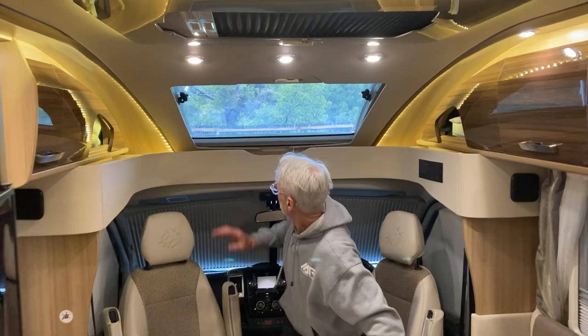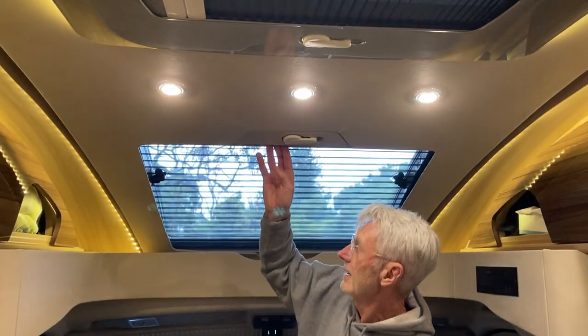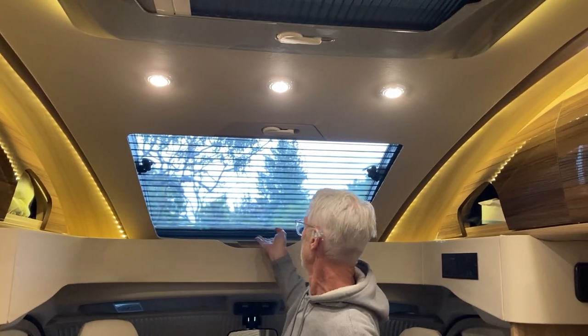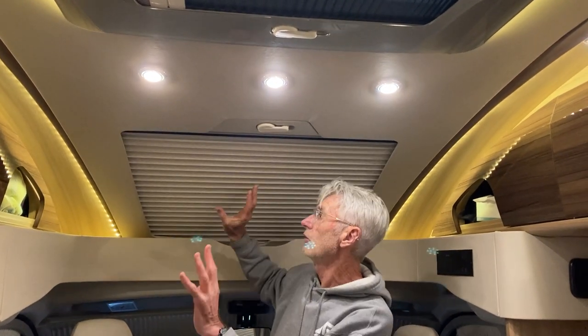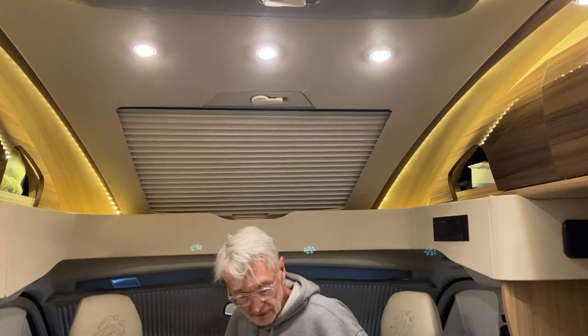The other thing which I think was crucial to mention was the sky roof. This one here has two different screens — they're all inlaid in here to provide a proper block out. There's the first layer which is the fly screen and the midge screen, and then with the total block out you can see that's an extra thick layer down there.